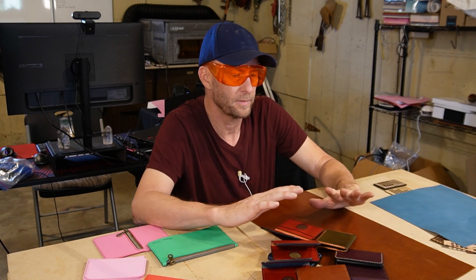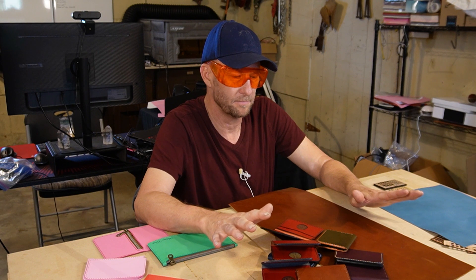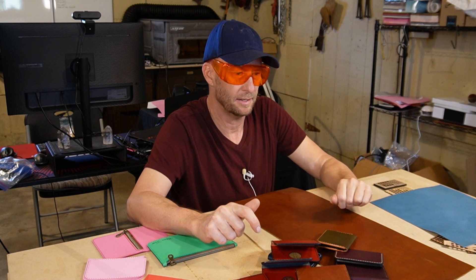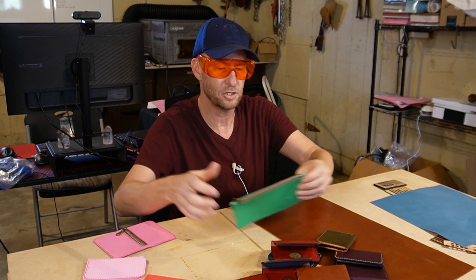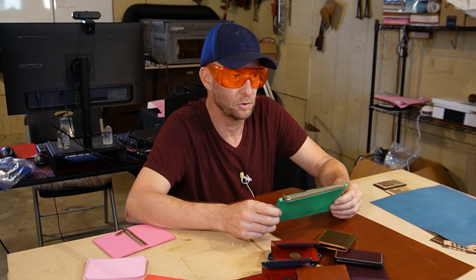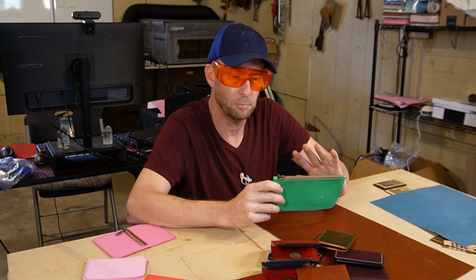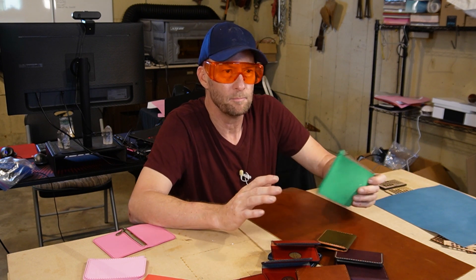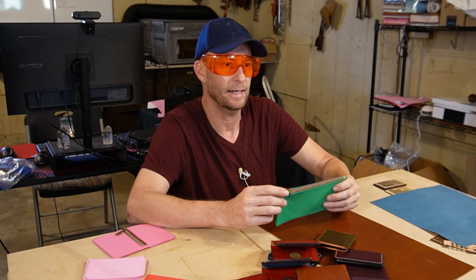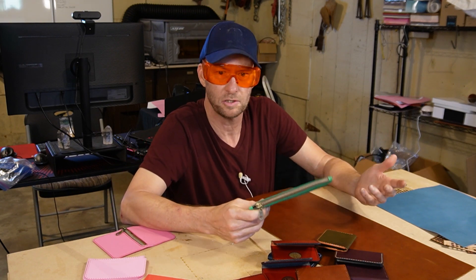I'm a little bit of a snob. I want a higher price point item that is going to last forever. But that is not to say that chrome tan leather doesn't have its place, and I'm going to look more into it. I want to question everything, and I want you to leave a comment and point out anything that I don't see. The whole point of this channel is to teach everybody what's the best and how to do things, so like it, subscribe, and we'll just continue to dive into it over the years.